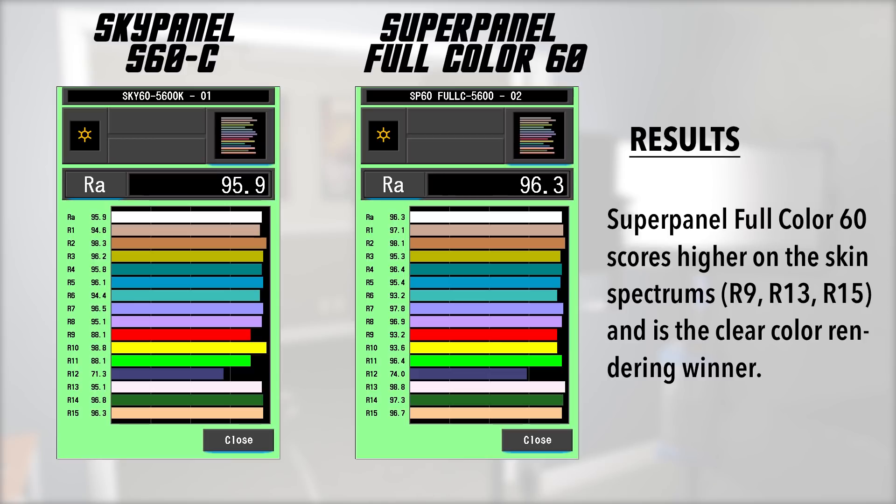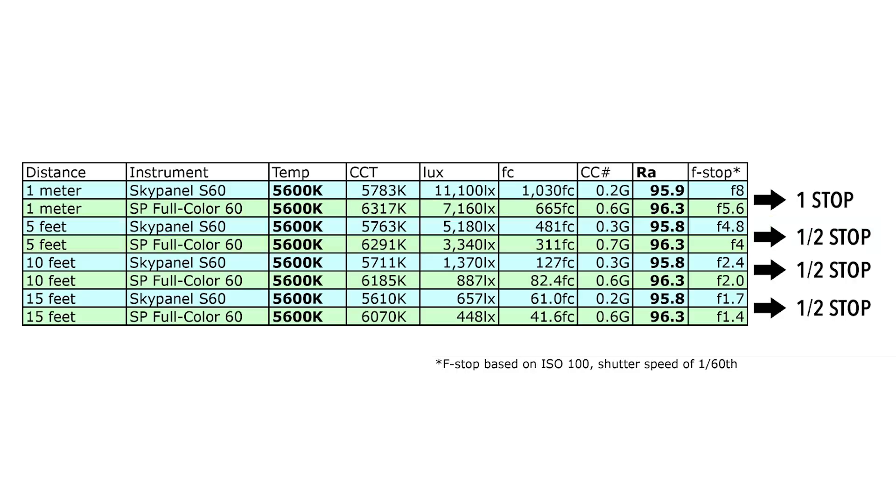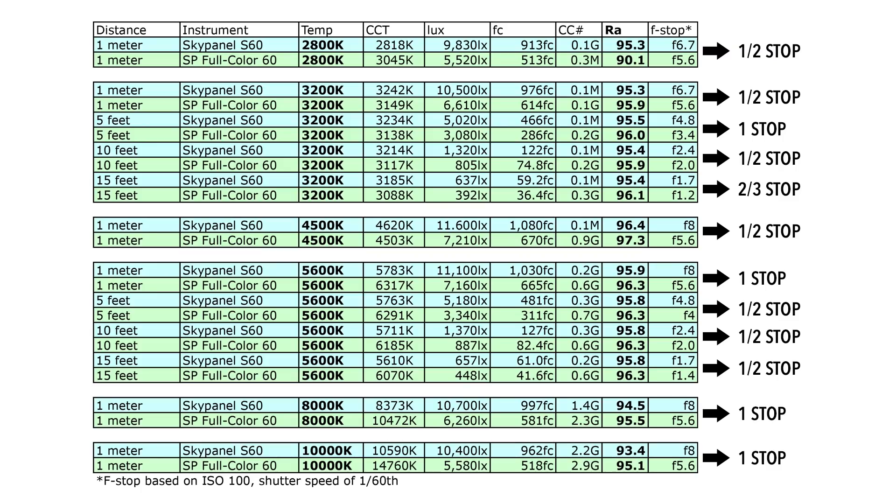Measured at 5, 10, and 15 feet at 5600K, the SkyPanel was a half stop brighter and CRI stayed similar. Across different color temperatures, the SkyPanel is consistently brighter by half a stop to a full stop. What's interesting is that in lower color temperatures the SuperPanel's color temperature is closer to accurate, but the higher the Kelvin goes the more it drifts — at 8,000K the SuperPanel reads 10,472K, and at 10,000K it reads 14,760K. In contrast, the SkyPanel's color temperature numbers are always pretty accurate.